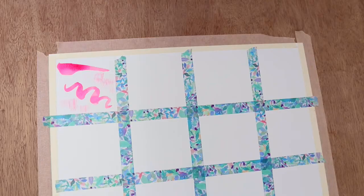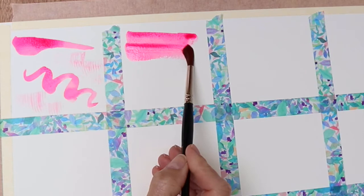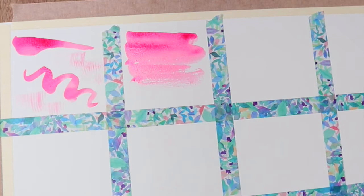Next is doing a flat wash. So again I'm going to pick up some of that magenta colour, and this would be just sweeping it across - one colour taking up that space.